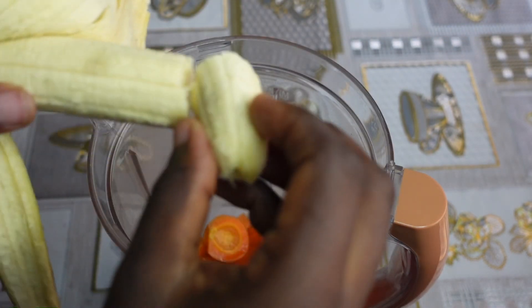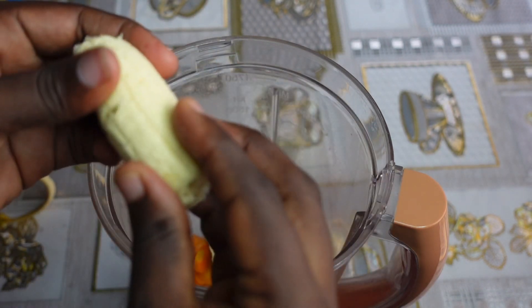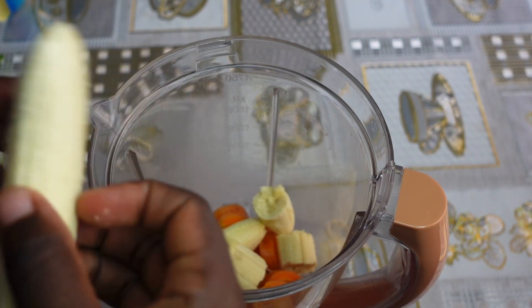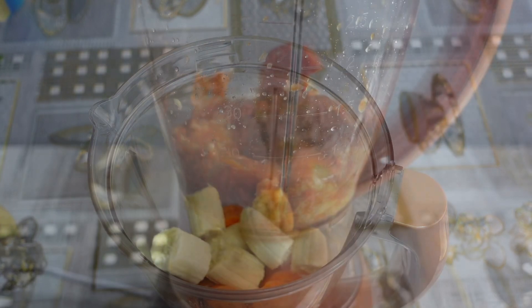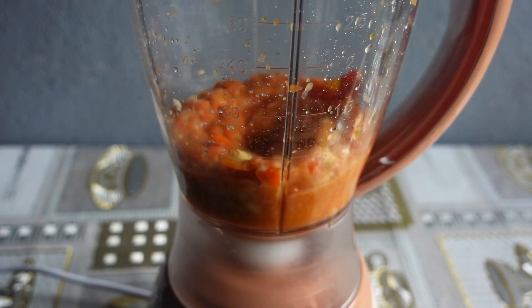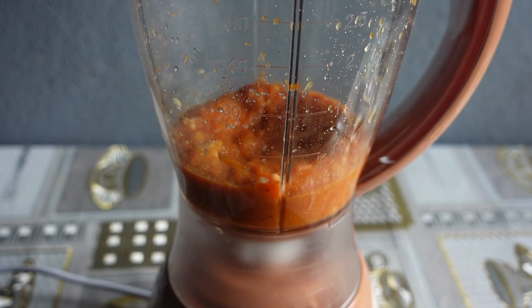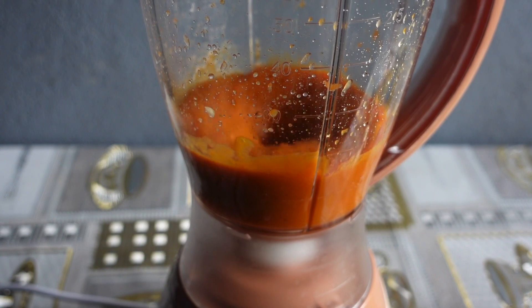Add our next ingredient which is banana, and then proceed to blend. Banana is great for hair growth. It contains natural oils that help to strengthen hair follicles, making the hair softer and shinier. If there is need to add water as you blend, then by all means go ahead and do it.